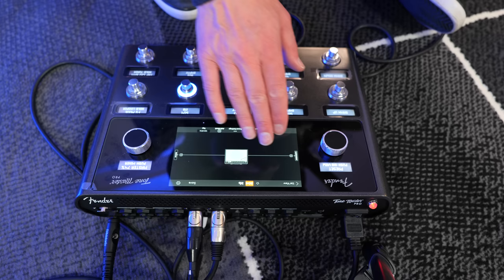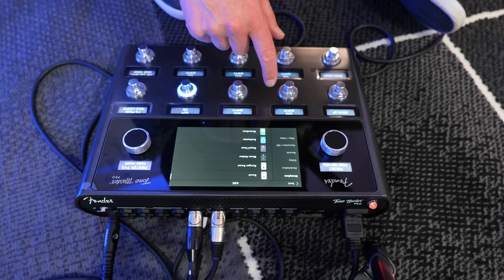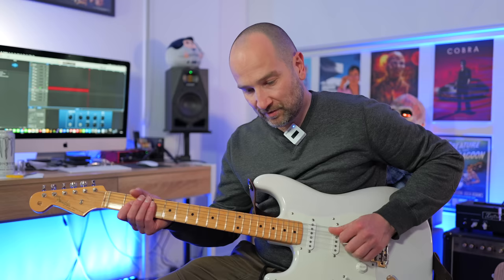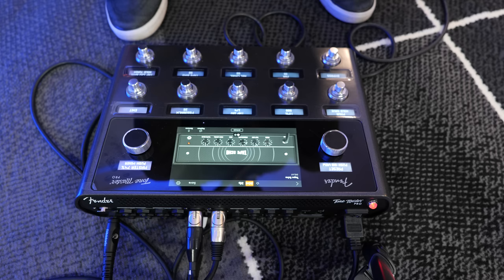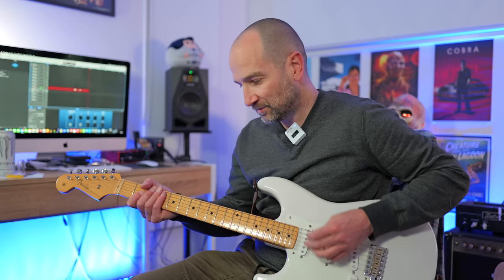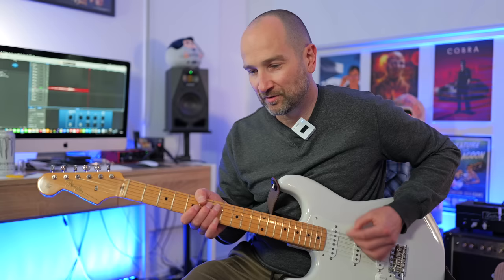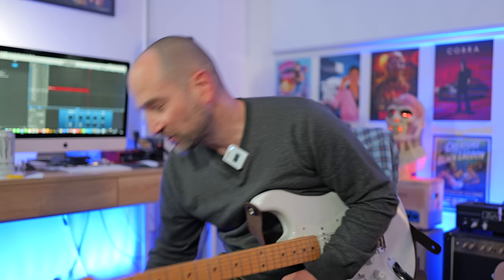You can add effects before or after. Say, for example, I wanted to add a delay — we could go into effects, add a delay. There's reverse delay, space delay, tape, tape echo — that's a good one. Let's do that. Now we can have a listen to how this sounds, and we can also tap tempo using the foot switch. That's way too prominent, but it sounds nice. So what we can do is go down to the mix control and turn that down. That's starting to sound pretty good.